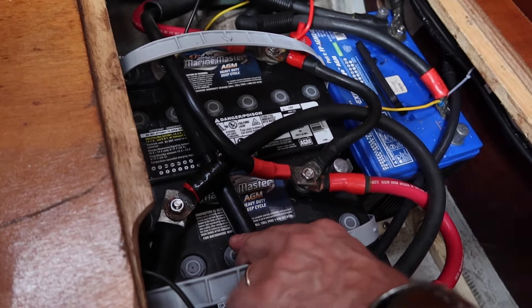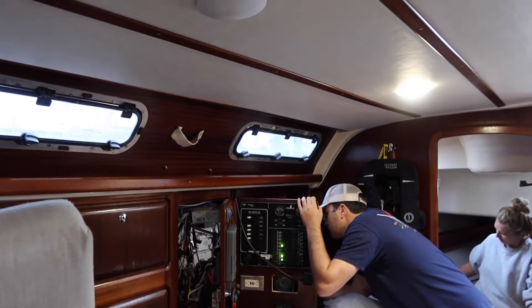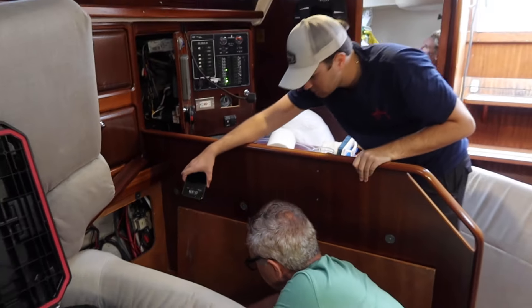After fixing a couple of rubbing wires, tightening down most battery terminals that were loose, and fixing a couple of cross-threaded battery terminals, we now move on to the solar.